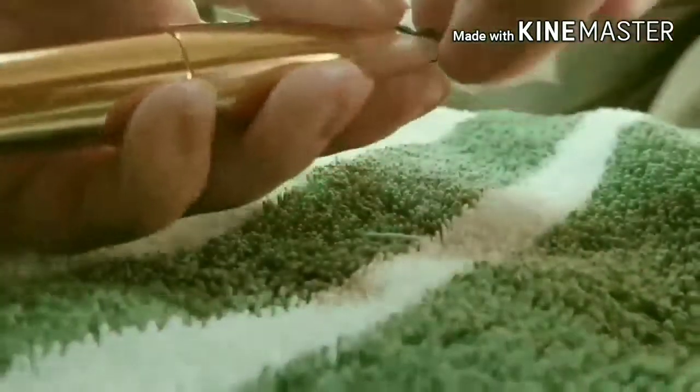Hack number four. If you go on vacation and forgot your fan brush to apply your highlighter, no worries. Just grab a fluffy brush and put a bobby pin on each side and it should form the shape of a fan brush.